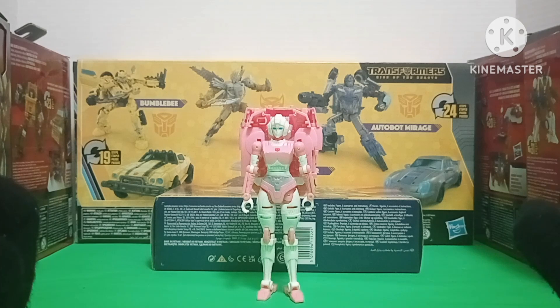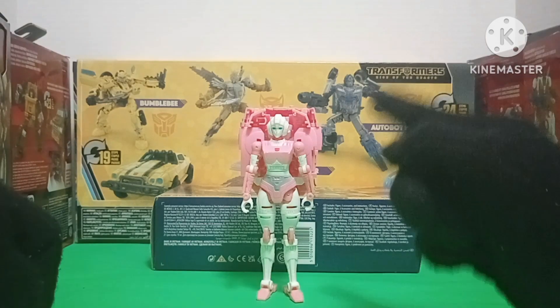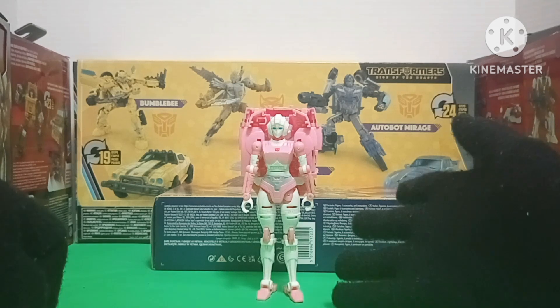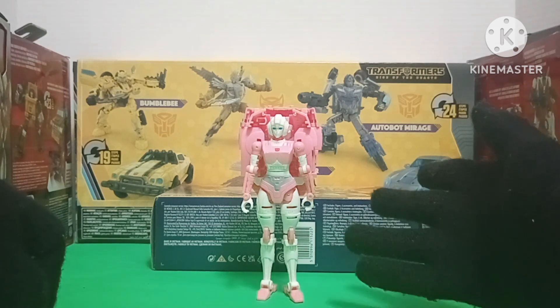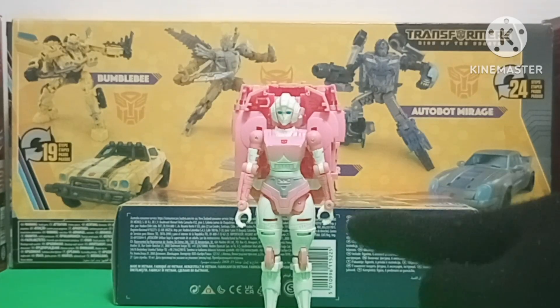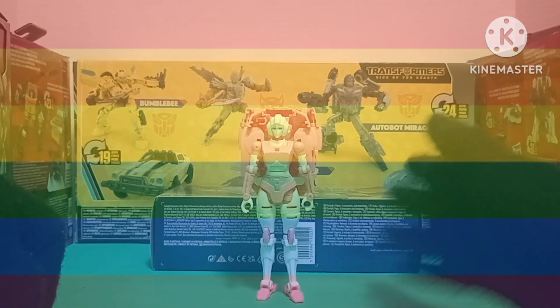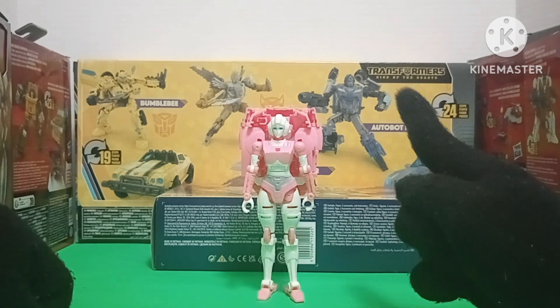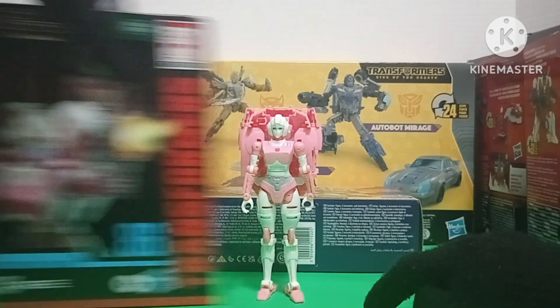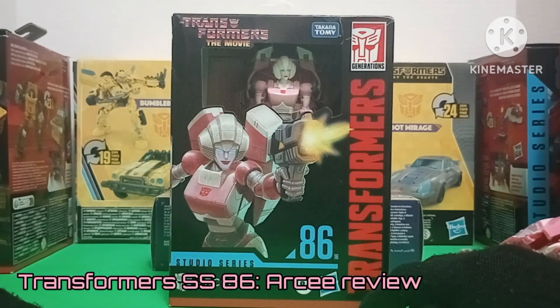So to celebrate this really big milestone, we are going to be looking at RC. If you've seen my review on the Earthrise RC figure, you know how I feel about this gal. But there is a new one — it is the Studio Series 86 RC.